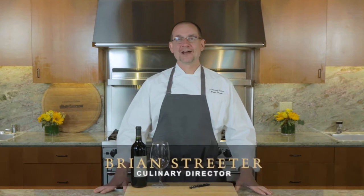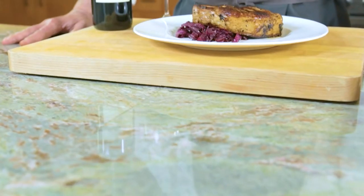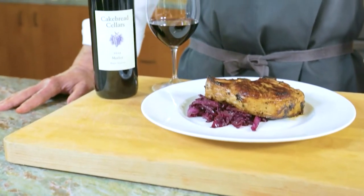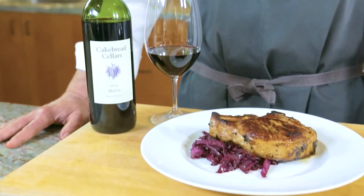Welcome to our kitchen at Dancing Bear Ranch on Howell Mountain. My name is Brian Streeter, Culinary Director at Cakebread Cellars. Today we're going to be doing thick cut pork chops, marinade and brine, served alongside some red wine braised cabbage. This recipe has some good techniques for the home chef to learn.